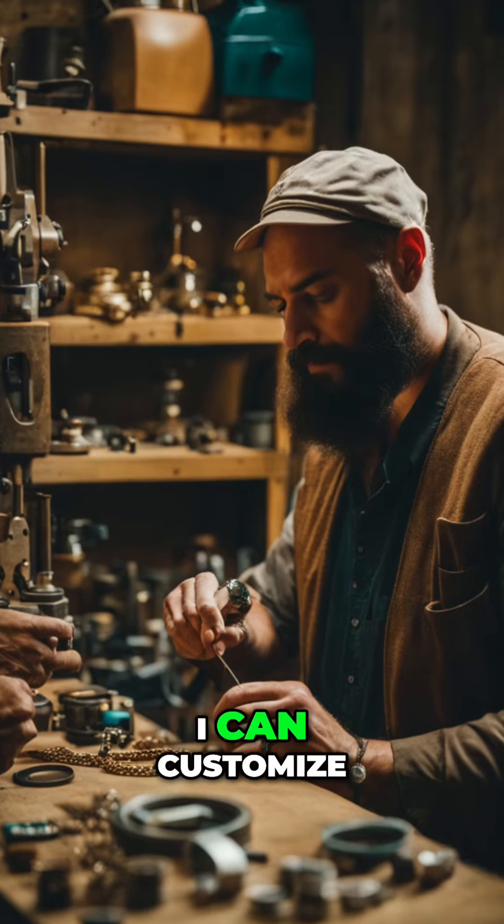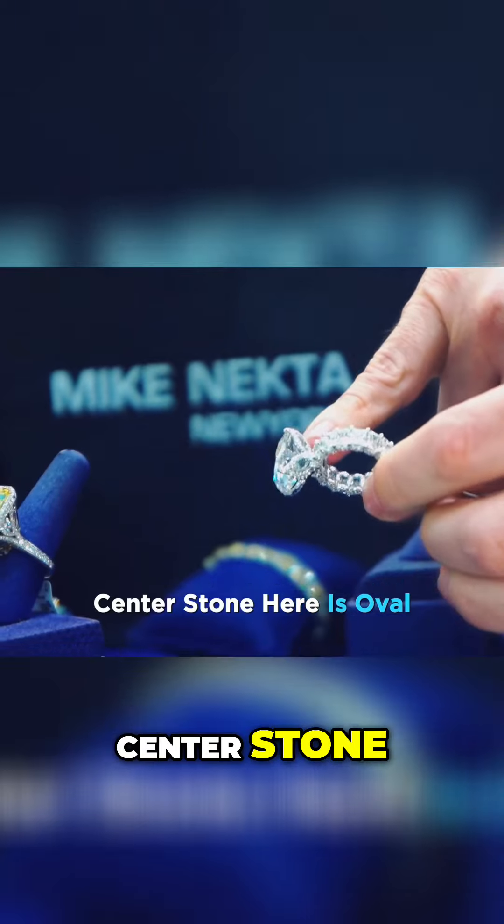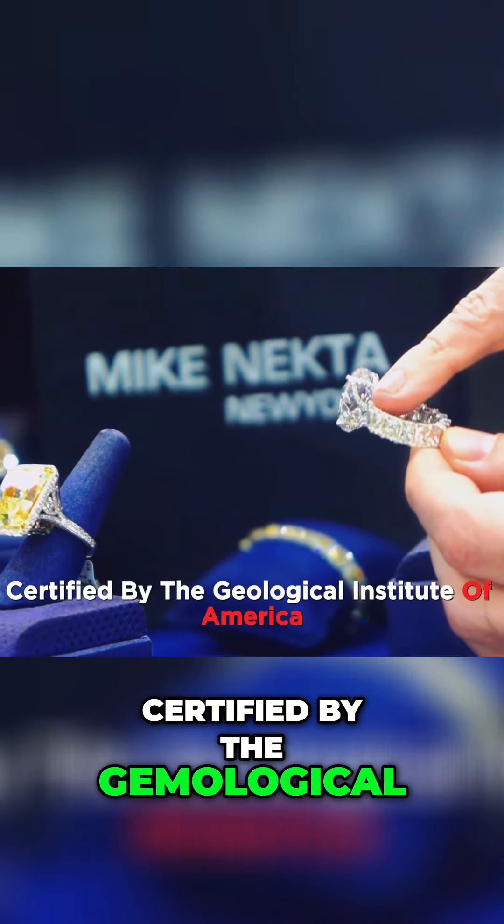Once you know your exact size I can customize it and make it fit any finger. The centerstone is oval, certified by the Gemological Institute of America.